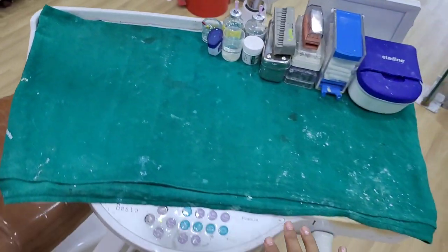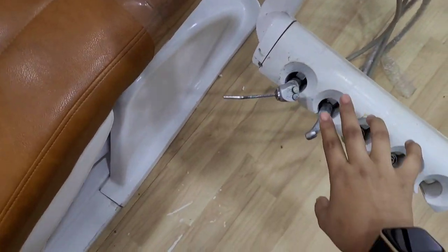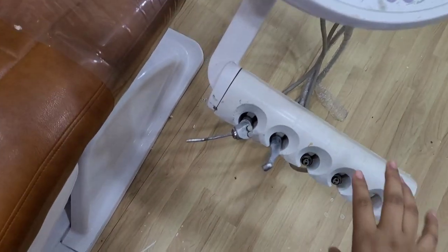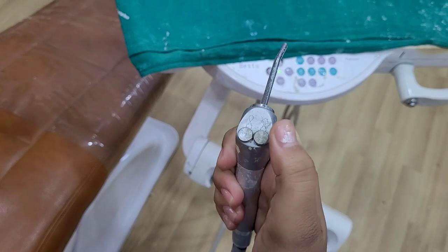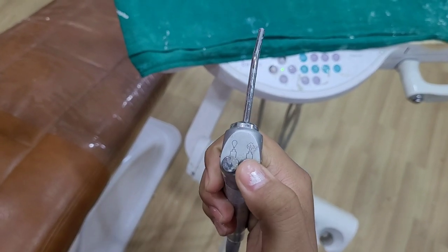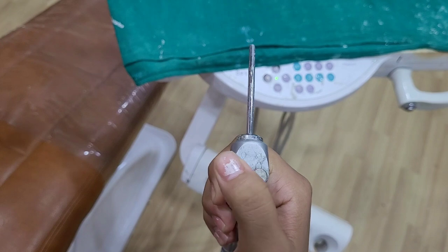So this is the trolley. Here are the buttons. This is the air rotor and this is the 3-way syringe. This is the tip of the 3-way. Here, the right one is air and the left one is water.